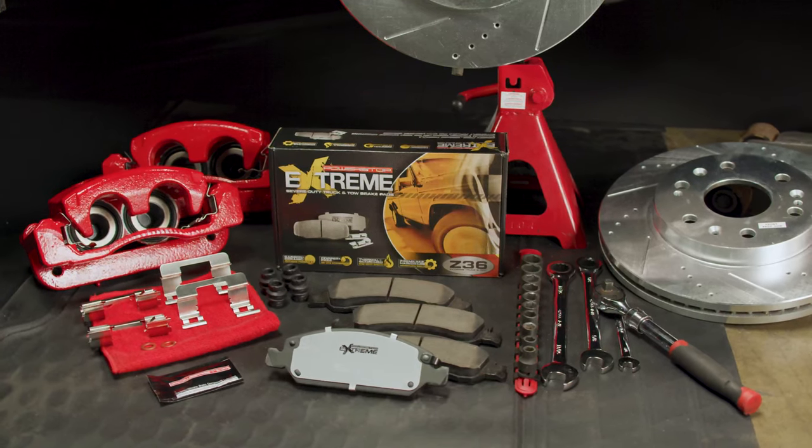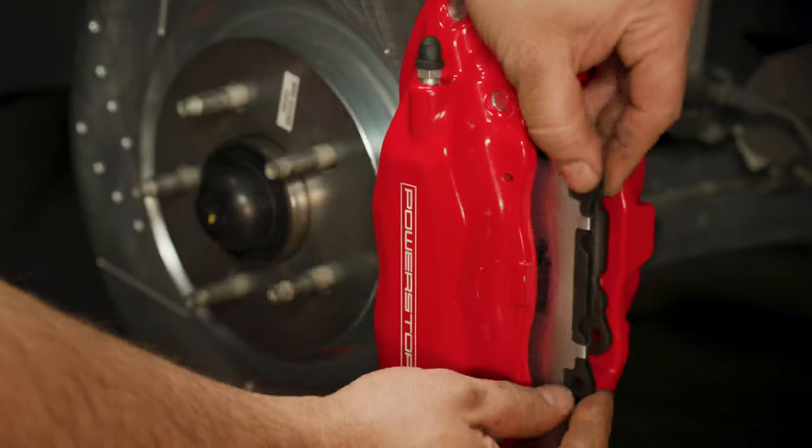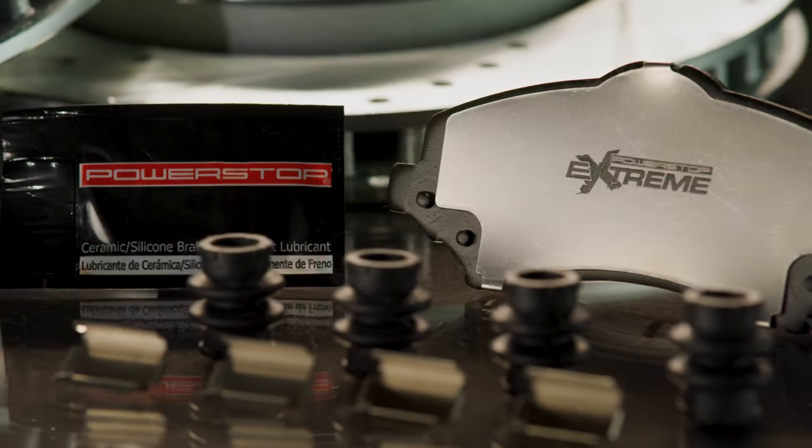The Z36 Truck and Tow Brake Upgrade Kit is built for trucks, SUVs, and 4x4s that not only work hard but play hard, providing severe duty stopping power without sacrificing everyday drivability.